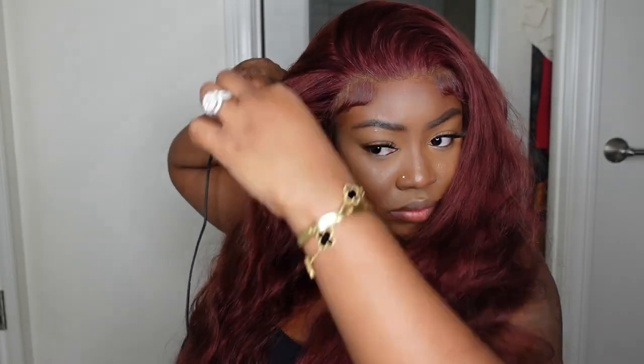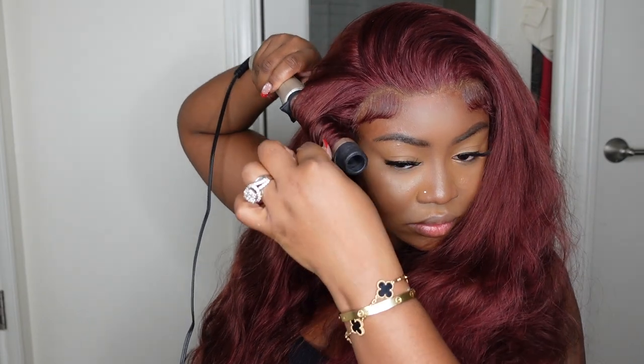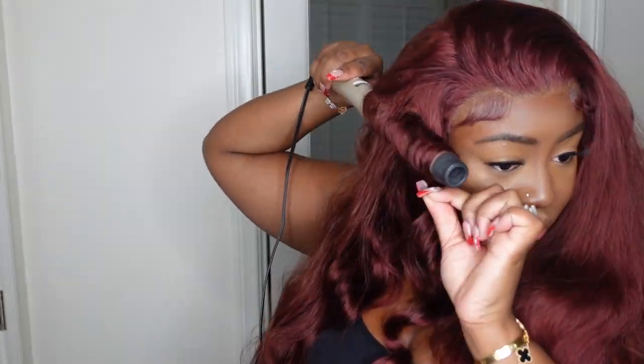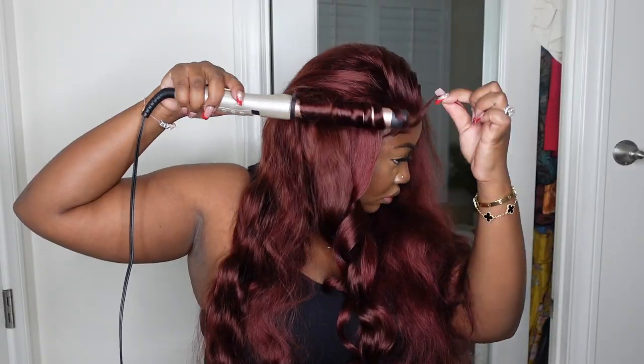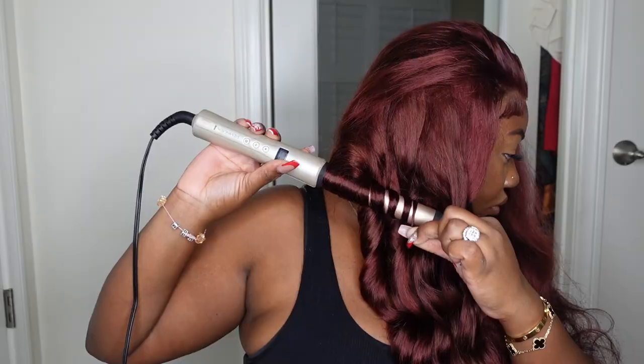Now I'm going to end with this infamous wand curler that I've been using. I feel like in every video I promise to switch it up — I need to pull out other hot tools because this has been my favorite go-to. A wand curler really gets the job done and it's very simple and easy, but I will be pulling out curling irons in different barrel sizes so you guys can get a variety of curls and different options when curling your hair at home.